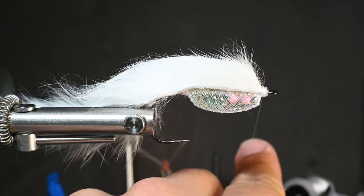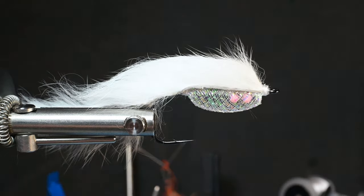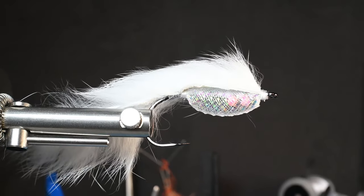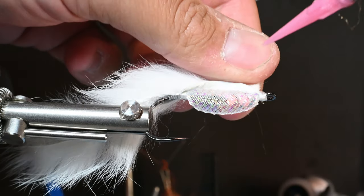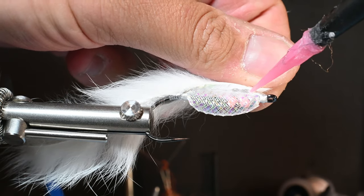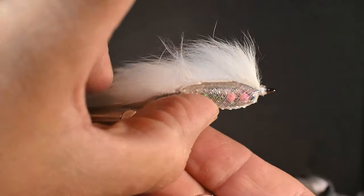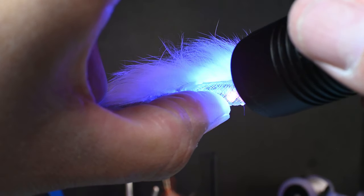Now we're getting into more arts and crafts using resin and other tools to form this body. First I want to limit the hook gap — that mylar tubing is kind of bowing down right now. I'm using some Semperfly Notac UV resin. I lift that strip up and put a nice line of resin right there on top where that cord was, then push that hide into it. Before curing, I push it to form the shape I want, then go ahead and cure that.